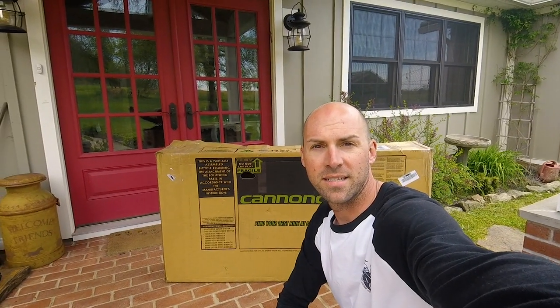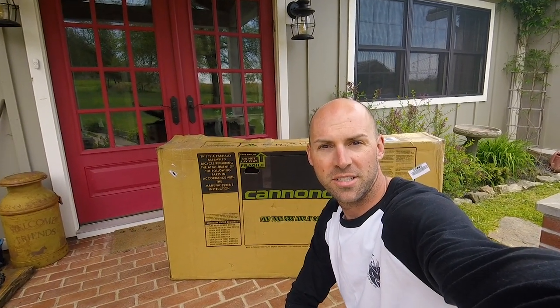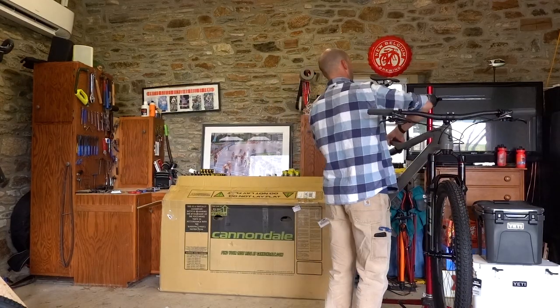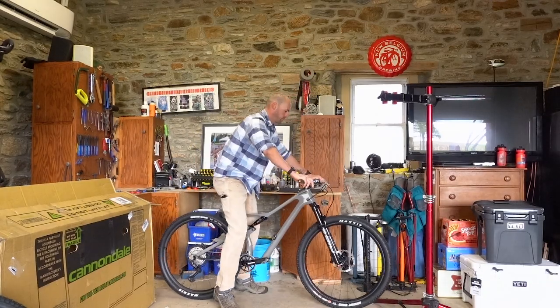Hey everyone, Bobby Lee here, test editor at Bicycling. I just took delivery of the new Cannondale SE, so I'm pretty stoked to get this thing out of the box, build it up, and take it for a ride.